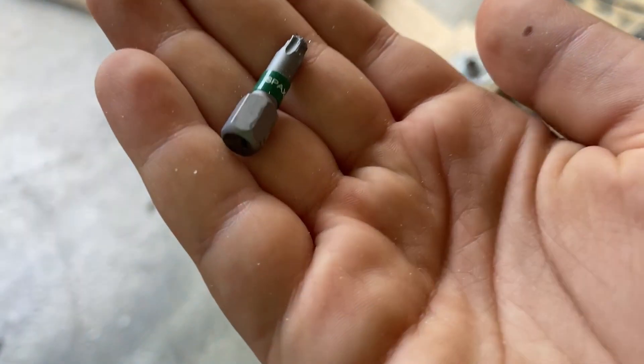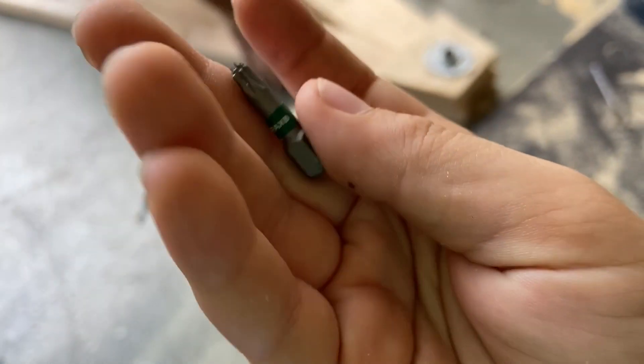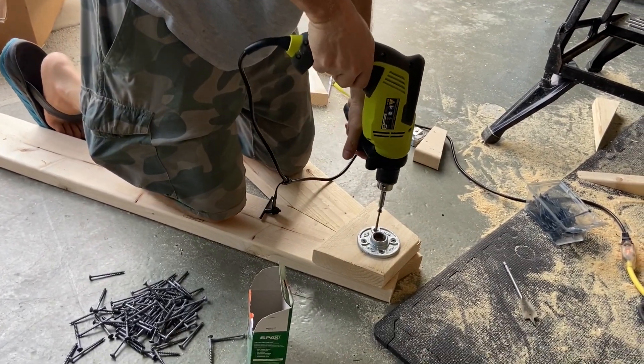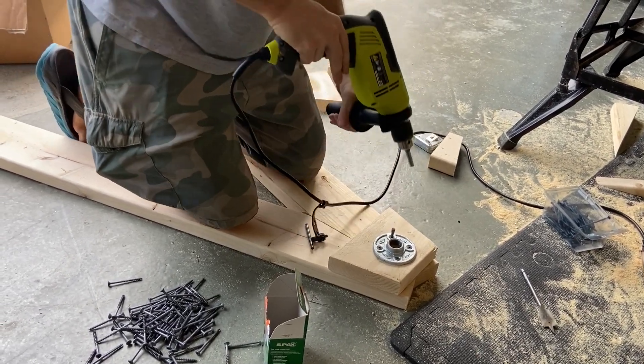Cut two more pieces to secure the base and the top, forming a triangle shape as in the image. The screws we used have a T-star flathead, and the box we got came with a guide that we could use with our drill.